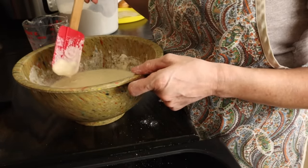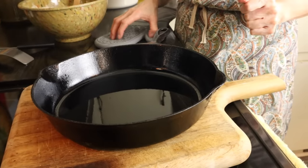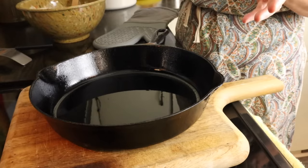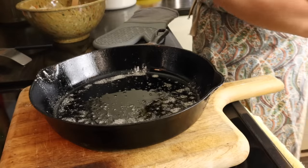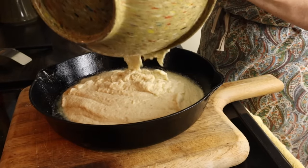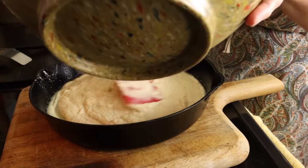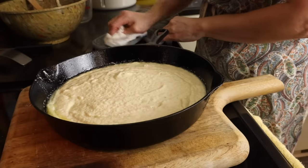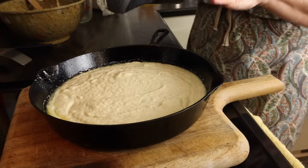I've got my pan out of the oven — it's literally smoking, it's so hot. One thing you can do if you like extra crispiness — my husband does this all the time — is to sprinkle some cornmeal on the bottom of the pan before you pour your batter in. Now I'm going to put it back in the oven and start checking it at about 20 minutes to see if it's golden brown on top.